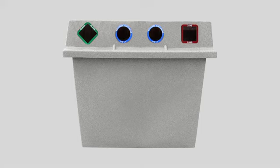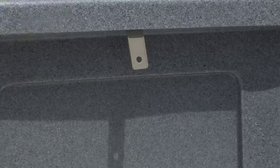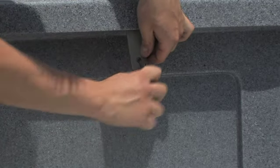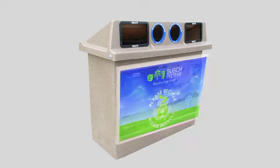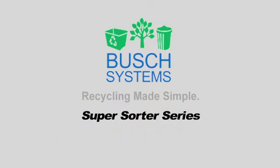The 3-in-1 and 4-in-1 are the most popular units of collection, not only for their security features and attractive design — they can also be a source of revenue for your program with the optional advertising signage available. With a variety of sizes and so many benefits, the Super Sorter Series makes for a low-maintenance, durable, attractive, and affordable recycling and waste station. Another innovative product from Bush Systems — recycling made simple.